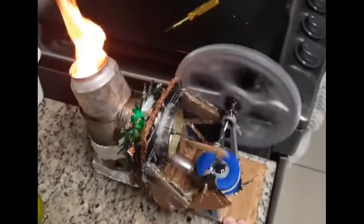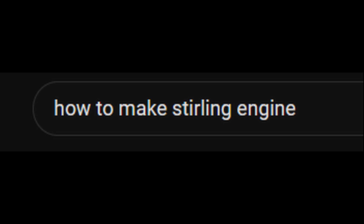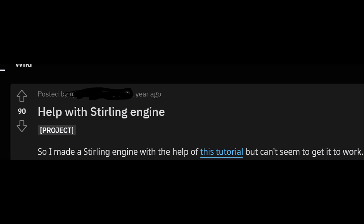So you want to build a Stirling Engine, either for a school or university project, or simply for your own amusement. So you find a YouTube tutorial, the materials, follow the instructions, and it doesn't work. Now if this situation sounds familiar to you, or you're simply planning to build a Stirling Engine, then this video should help you with that.